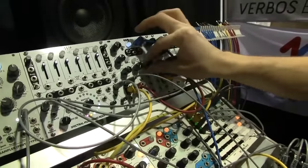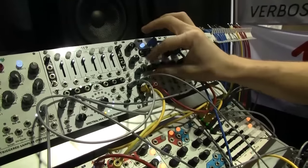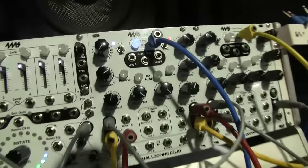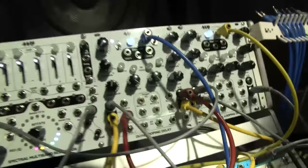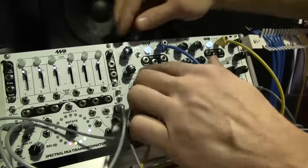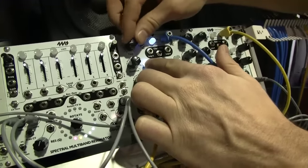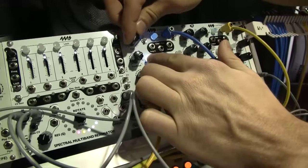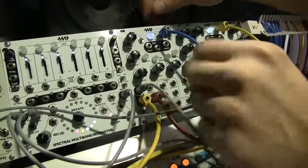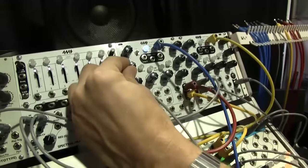So my sample is basically an Autechre song. We have a resonant delay happening with a very short delay time. I'm going to play with the time knob and let you hear how that changes things. Feedback also does interesting things — it becomes regeneration, resonance.